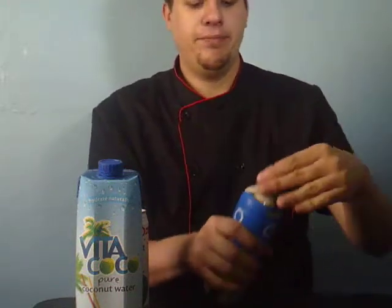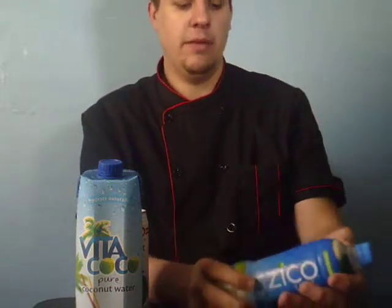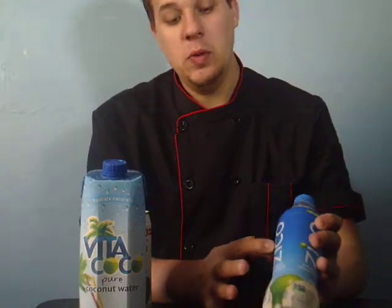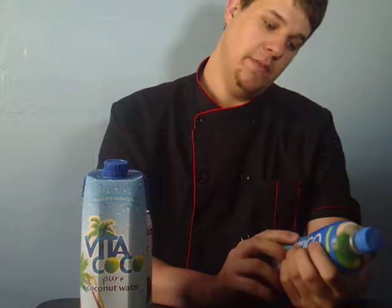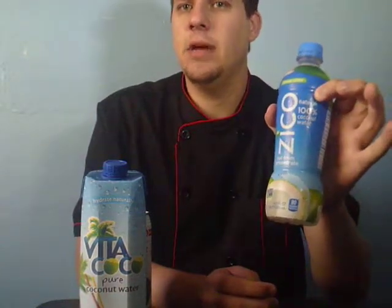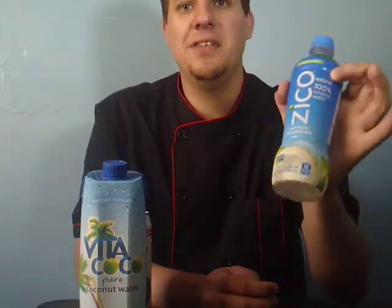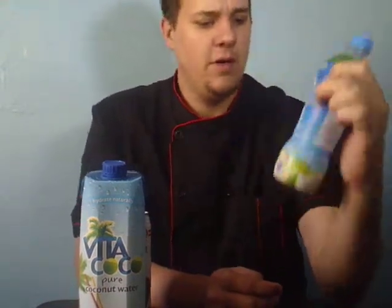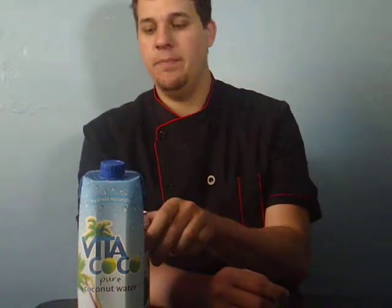Okay, this one — correct me in the comments if I'm pronouncing this wrong — it's called ZICO. It's pretty good. I would definitely cook with this and drink it on a regular basis. So this one: not too bad, five out of five stars.